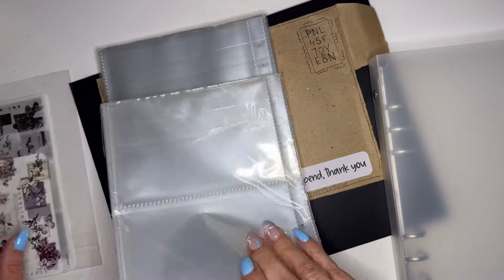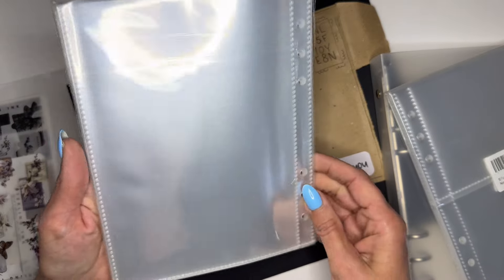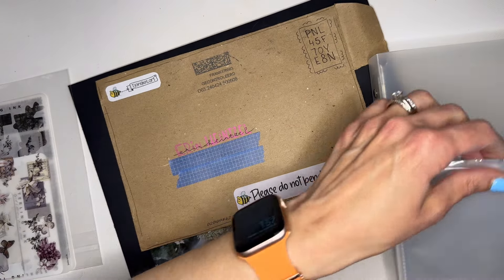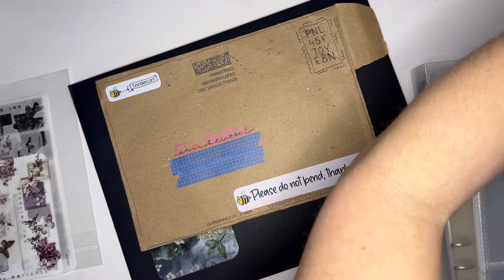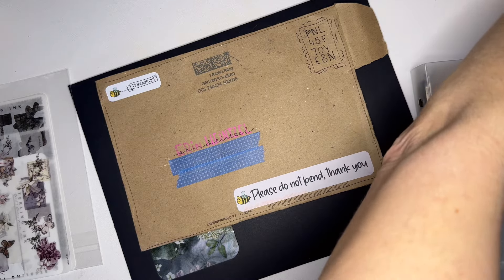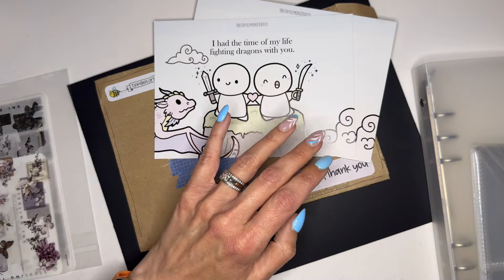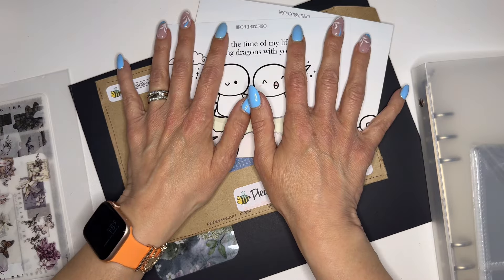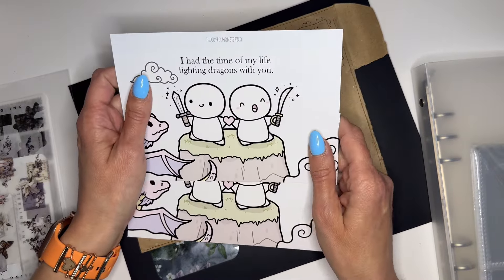I also have the inserts — these are linked in my shop too. I have the five by seven that's a full page and the five by seven split into two pages. I like to put together my books and have covers, so I'll use these. It is Friday the 10th. Weston's home, so I have a little bit of time before the Coffee Monster Co may release. I want to get everything ready and share my sticker storage with you.